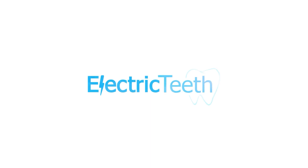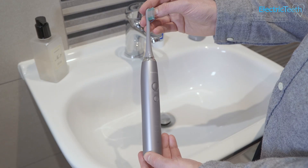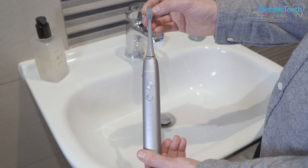Having spent a few weeks testing the Aquasonic Vibe electric toothbrush, I'm here to give you my opinions on it. I'm going to jump straight in with the verdict on the Vibe. Overall, this is an excellent electric toothbrush for the money.